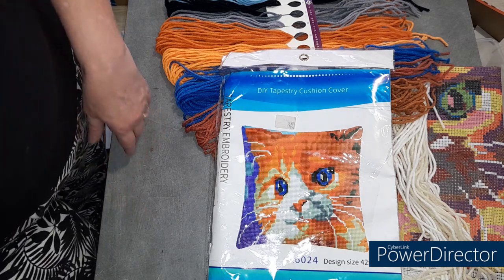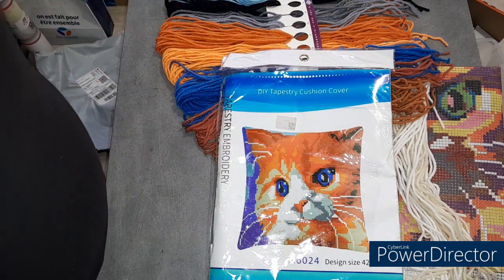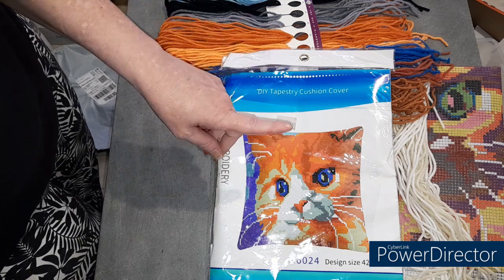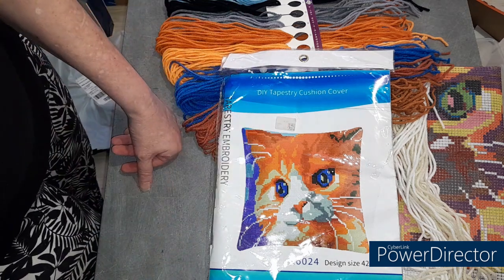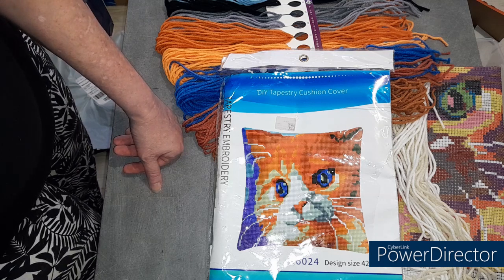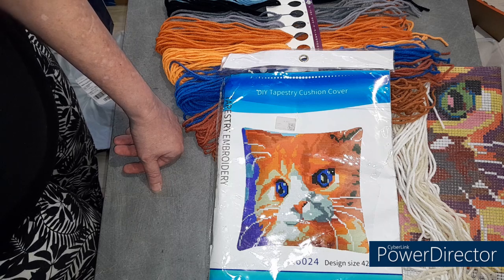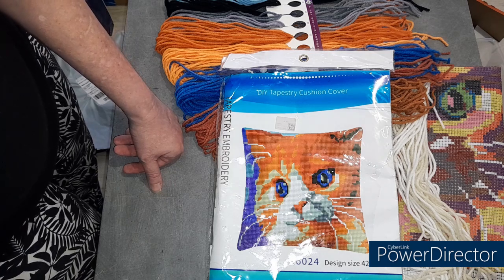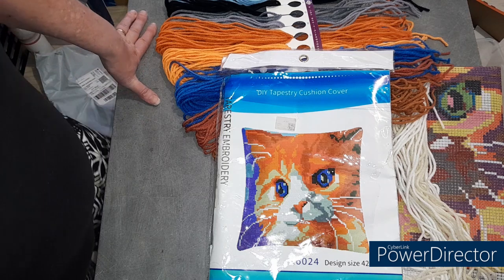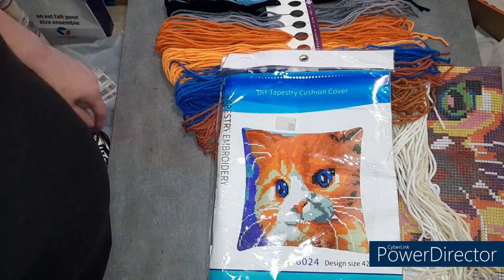Aujourd'hui vous avez pu voir un DP et une tapisserie coussin. J'espère que cette petite vidéo vous aura plu. Je vous mets en barre d'infos, comme d'habitude, les liens de la boutique et les liens des articles que je vous ai présentés, et si j'ai d'autres choses utiles à vous mettre, je vous les mets également. Si vous avez des questions, n'hésitez pas, ça se passe toujours en commentaire. Des petits pouces, ça fait toujours plaisir. On se retrouve rapidement pour de nouvelles vidéos, nouvelles aventures et plein de belles choses. Gros bisous, à bientôt !